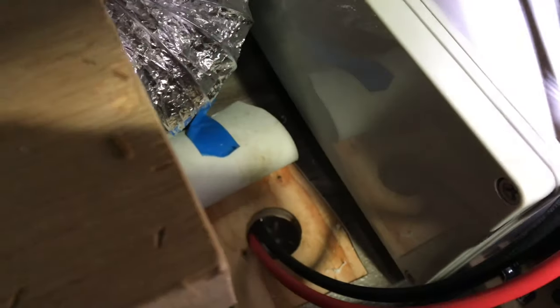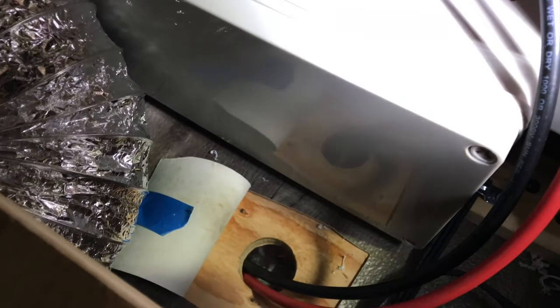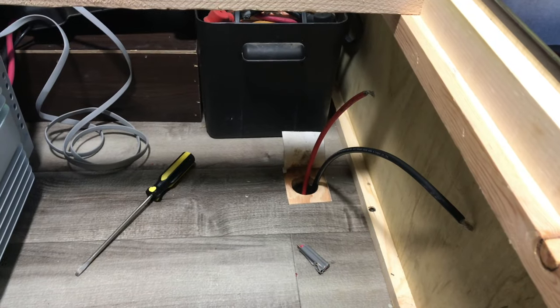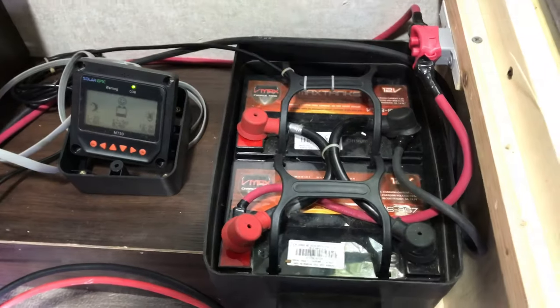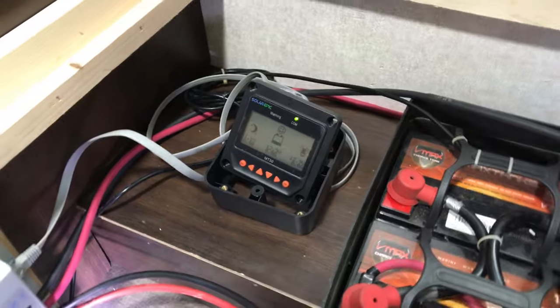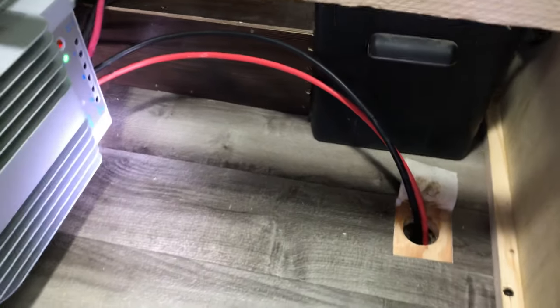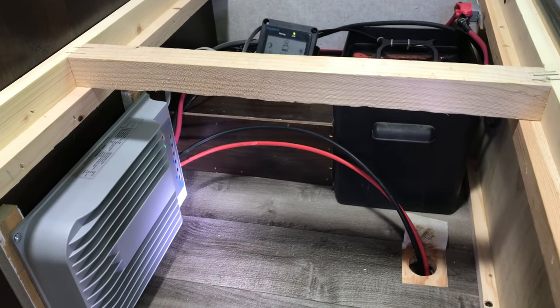Still need to glue that and probably spray some expanding foam to keep it insulated. It's time to plug those wires to the controller. I've got my AGM VMAX Tanks battery bank, got the controller installed, got the wires good to go. Let's go on the roof and mount the panels — exciting!